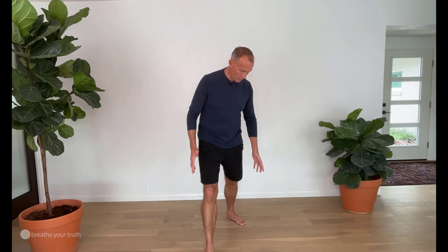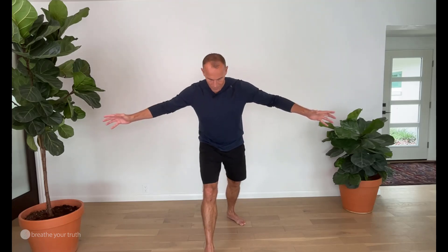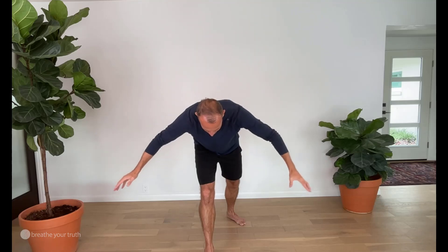Heart to the sky, heart to the earth. We're going to take a broken leg stance, not a full-on lunge. We could still have a bit of width between front foot and back foot, and then with a breath in we're going to open the heart towards the sky, and with a breath out we orient the heart towards the earth.